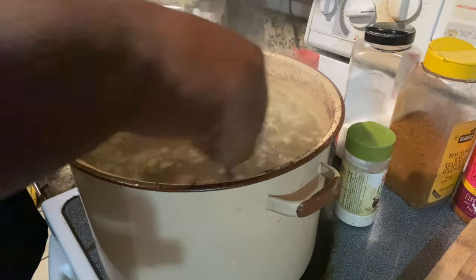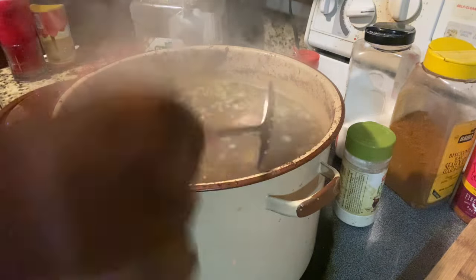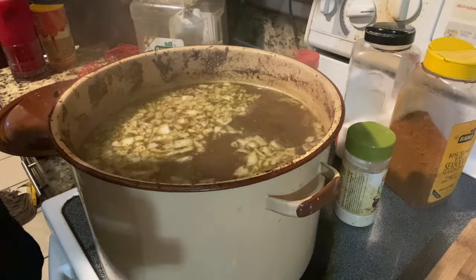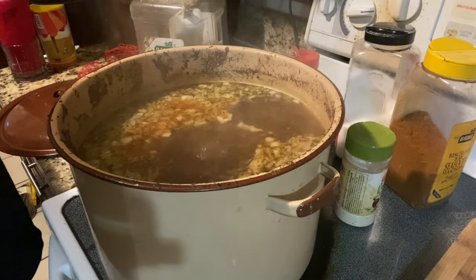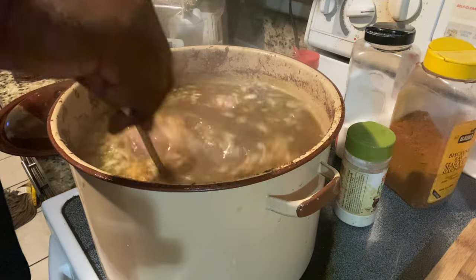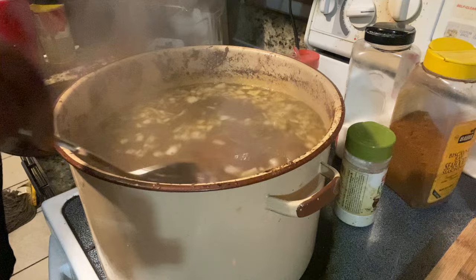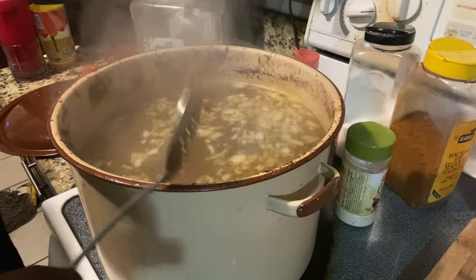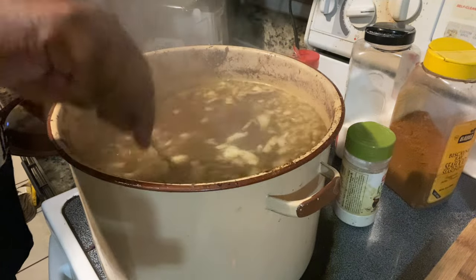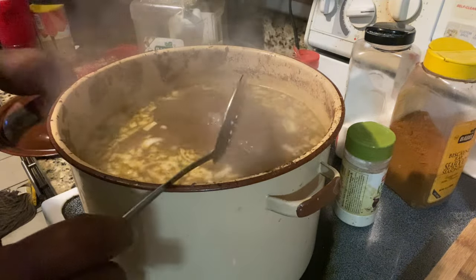Oh, it smells so good, y'all. I wish I could share the smell. We're gonna let that cook off the bone, y'all — let that simmer down, cook off the bone. And I shall be back, man. I'm telling you, y'all, it smells delicioso.